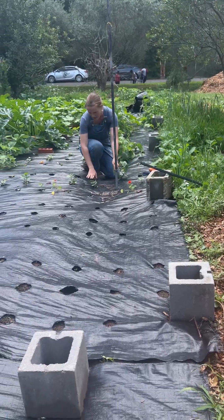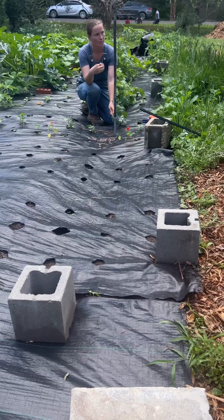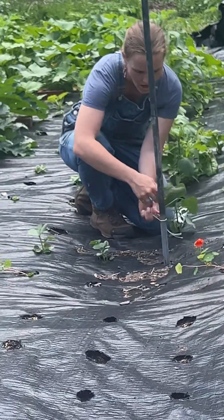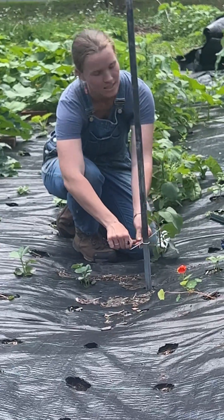I start mine off just tall enough to where the plants can touch, but not too tall to where they're really reaching. We want to make it about right here. I want to do as little training as possible — I don't want to have to come back and do maintenance things.